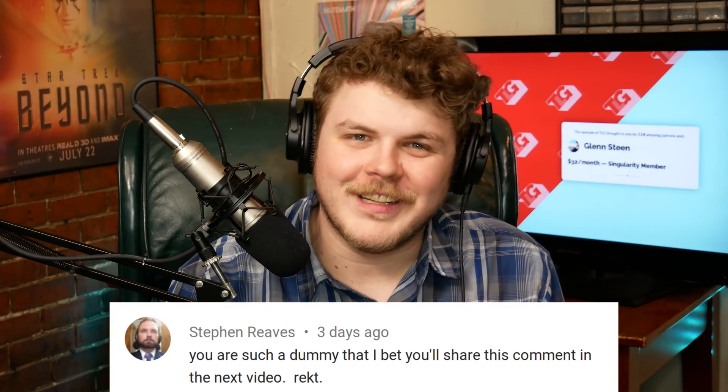Hey everybody, it's your friend and your guy and your favorite dummy, Gardner, the Linux Gamer. This episode is brought to you by my gracious Patreon contributors. My Singularity Club members, the highest tier on Patreon, get special recognition at the beginning of each video, so I just wanted to say thank you to Glenn Steen. Thanks Glenn, I'm truly humbled by your support.